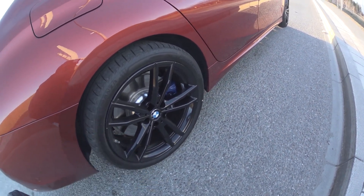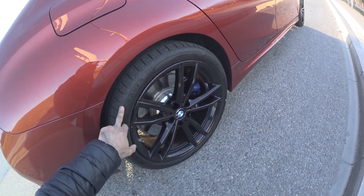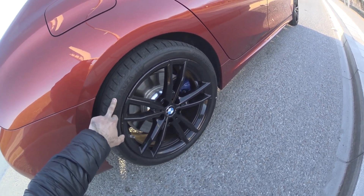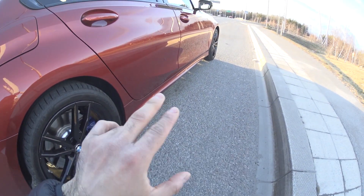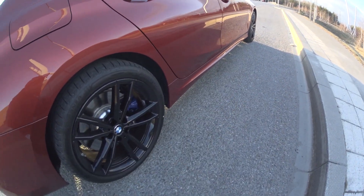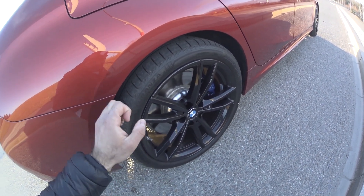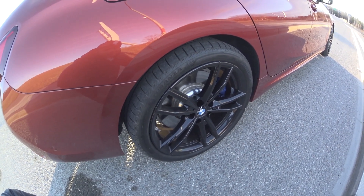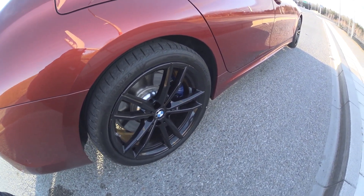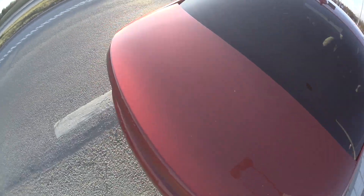So we have the black 791M wheels and we have Bridgestone Turanza run-flat tires. They are 255/35 R19 in the rear, and in the front we have 225/40 R19. Hopefully these will grip a bit better than the 17-inch Pirelli Sotto Zero winter tires we had on. It will be interesting to see if there is any difference at all.